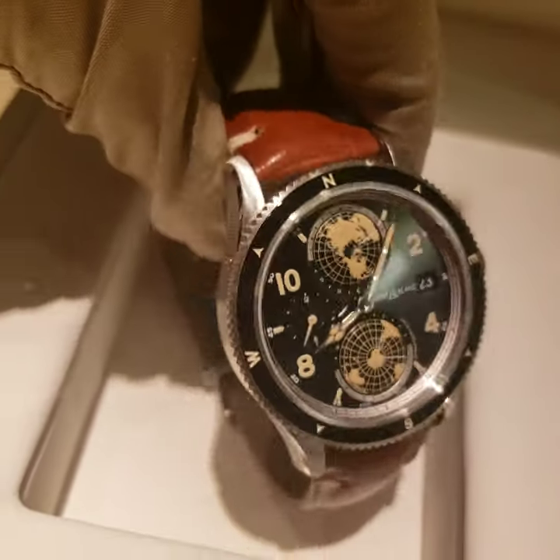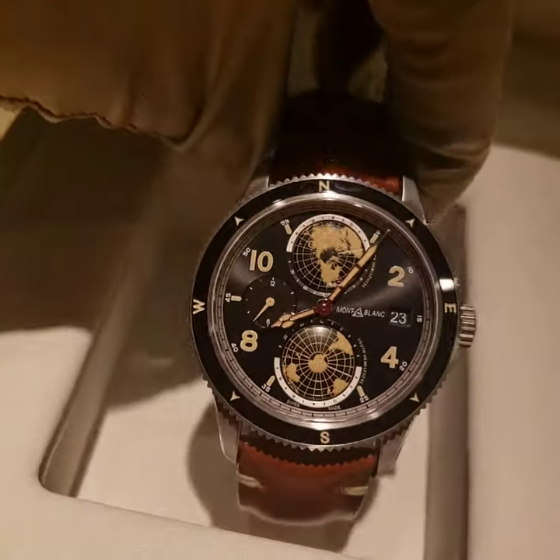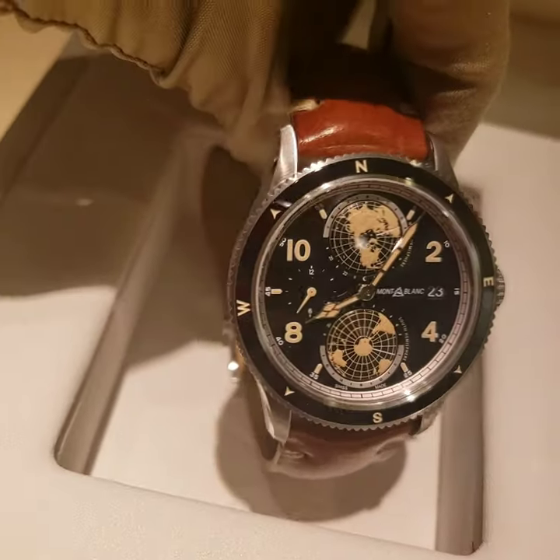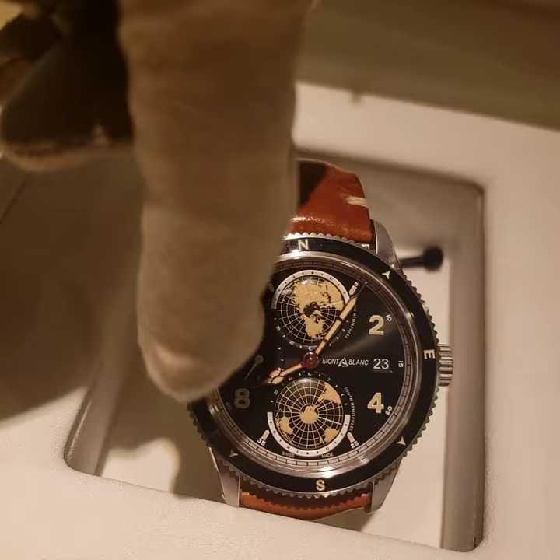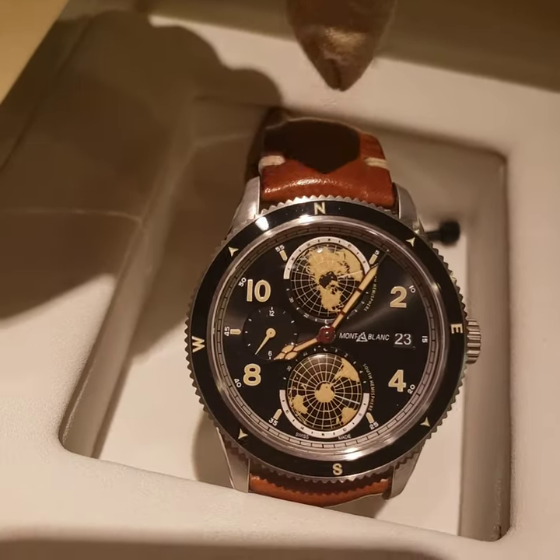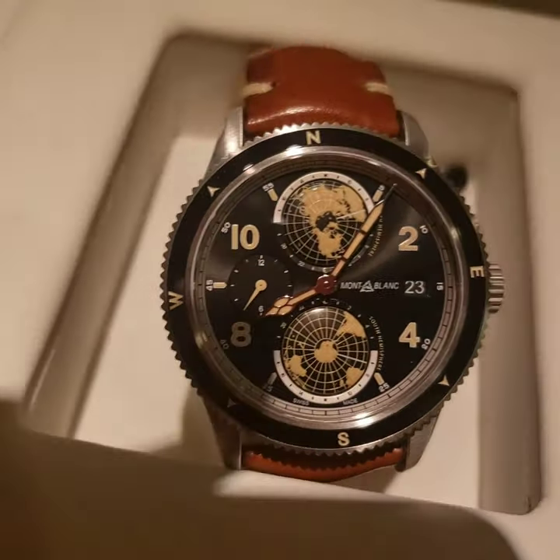I'd recommend this more for when you're going out — maybe hiking, camping, something like that. This is a really great watch for that. You can see those numbers — all the brown numbers inside are going to glow in the dark.